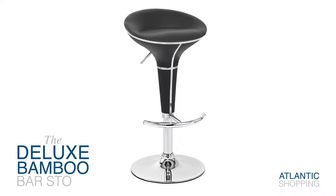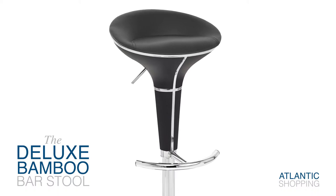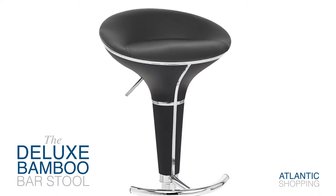Introducing the deluxe bamboo bar stool. A glam retro take on our popular bamboo bar stool, it brings a cool look together with comfort.